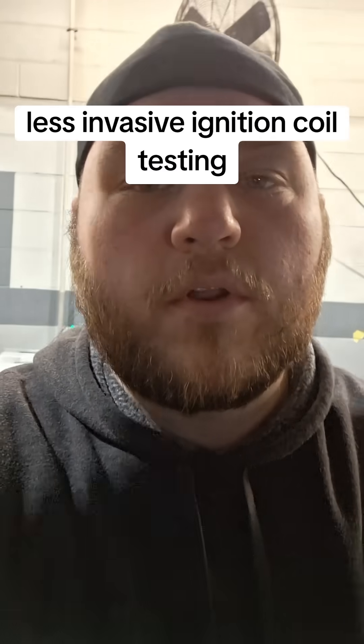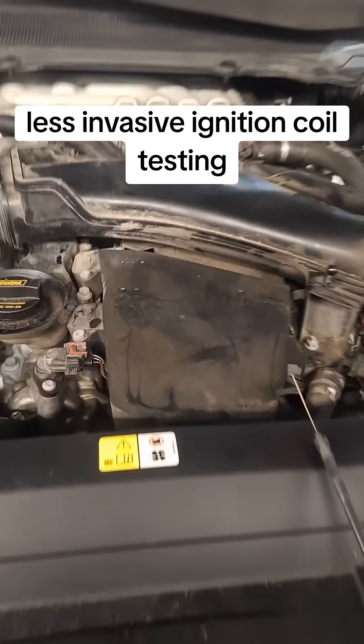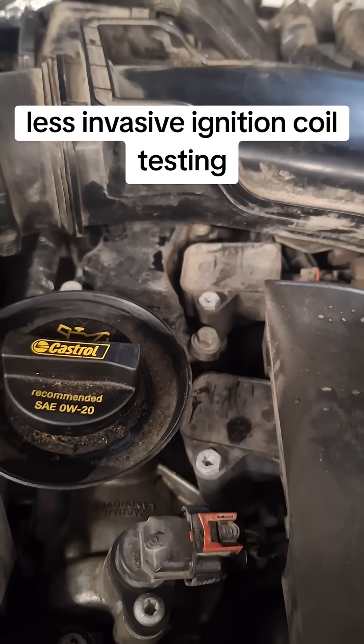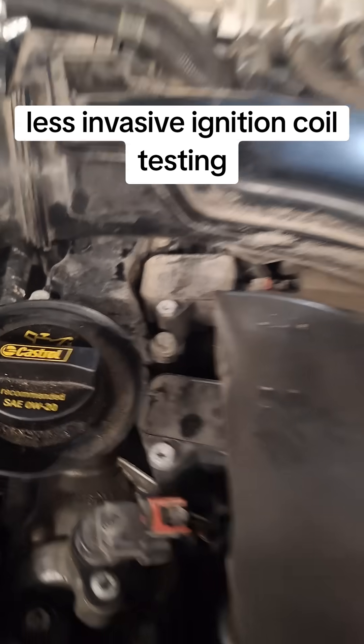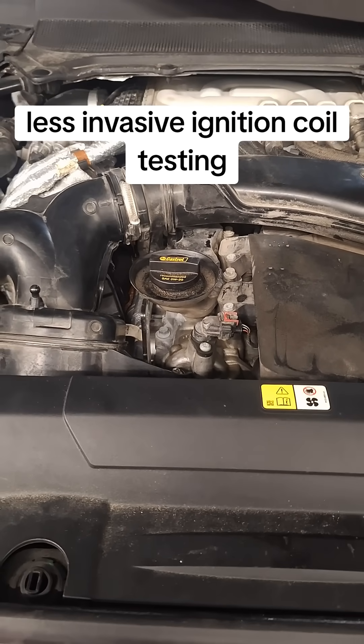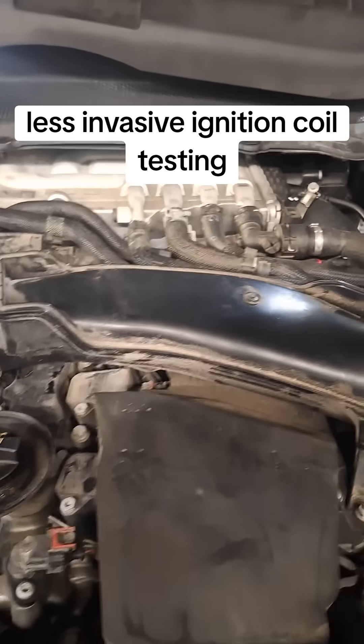Let's talk useful automotive tool of the day. A lot of the time it's hard to get to the coils on most of these cars, and if you have a bad cylinder or a dead miss, you're not going to be able to test the coils with the car running — you've got to take all this stuff apart.